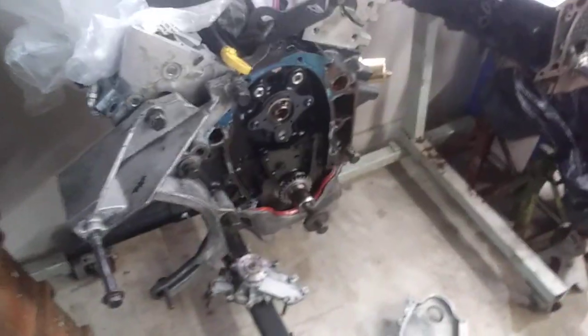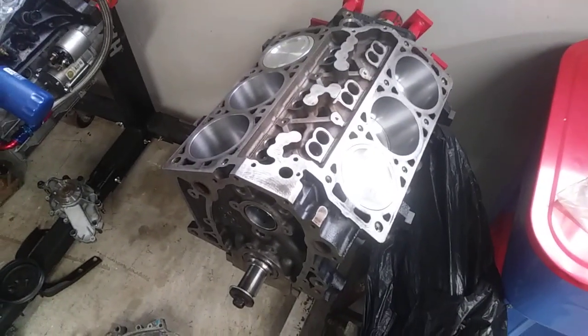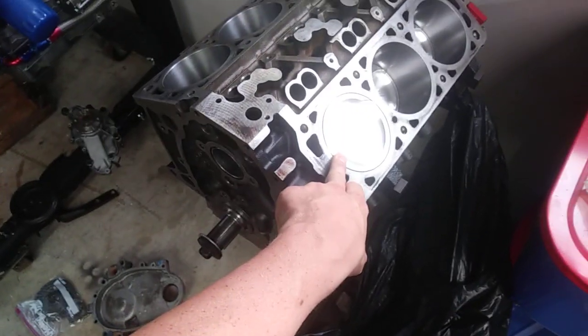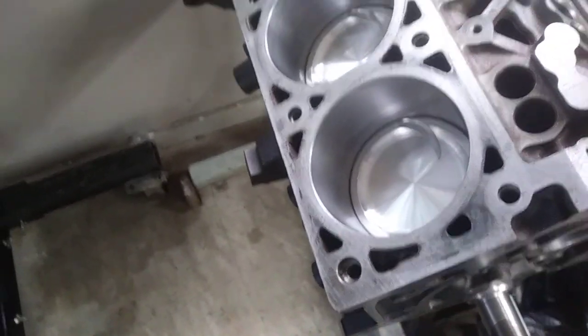So what I'm doing here — this is the LX9 motor that was in the Fiero. This is a 3.5 liter LX9 engine, and this is the 3.9 liter forged bottom end LZ9 engine. It's got forged pistons, ARP rod bolts, and a factory forged steel crank.